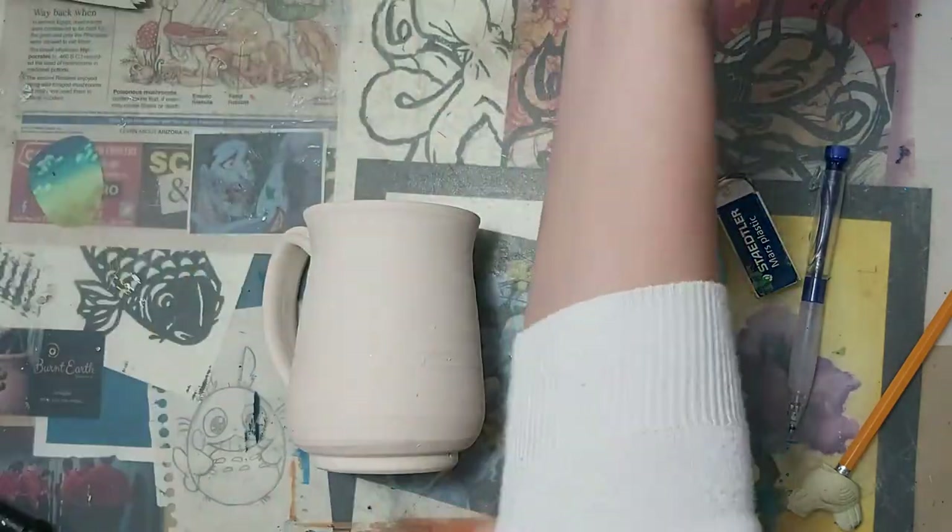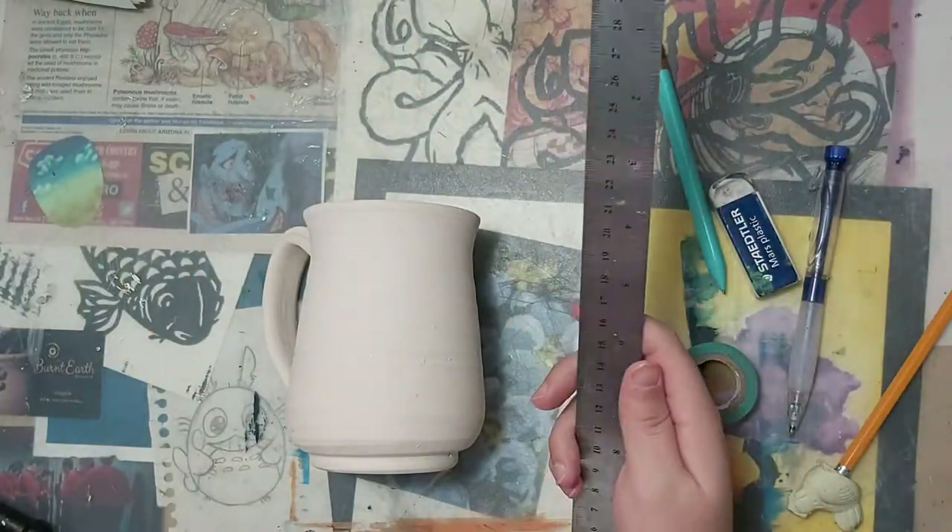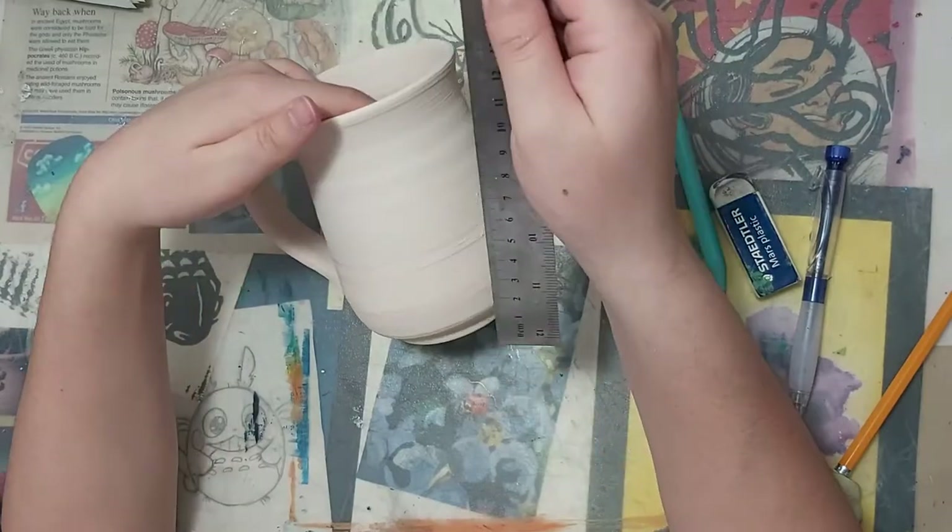Hi there! It's Monica again from Burnt Earth Studios in Brooks, Alberta. And today I'll be showing you another Paint a Mug tutorial.